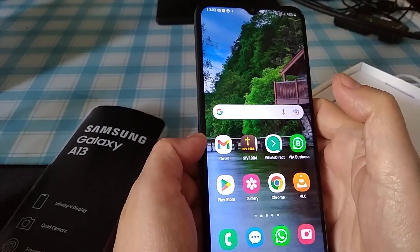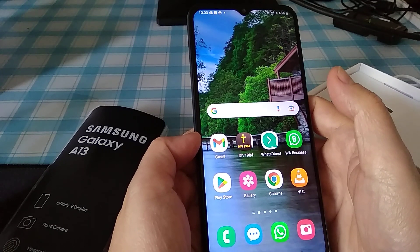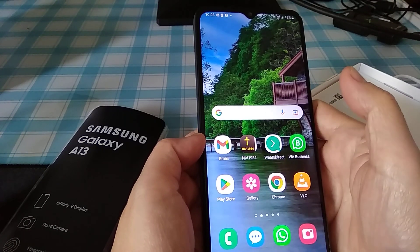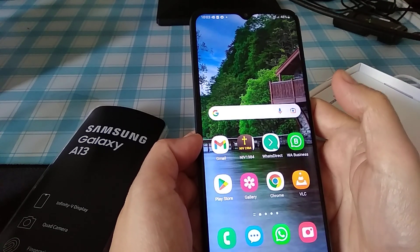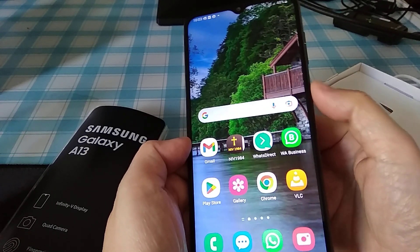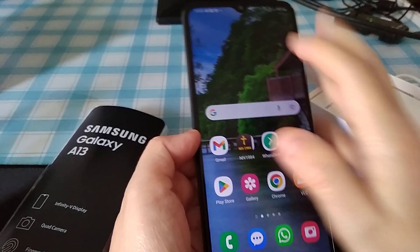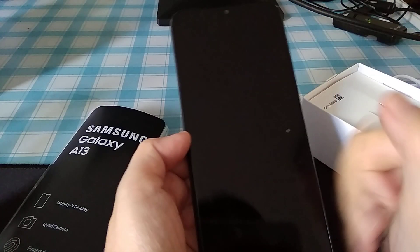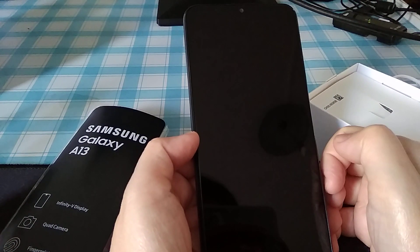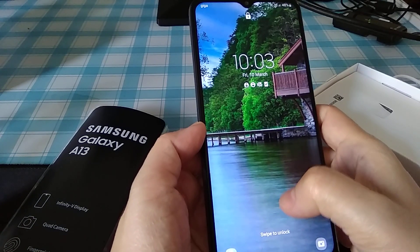How to lock the Samsung Galaxy A13 without using the power button. You can actually double tap to lock the screen and double tap to unlock it.